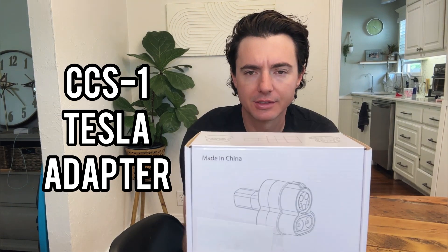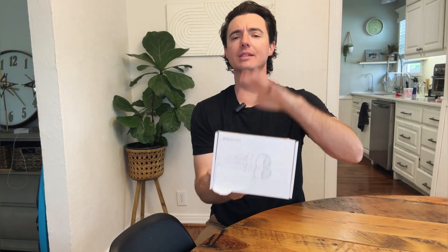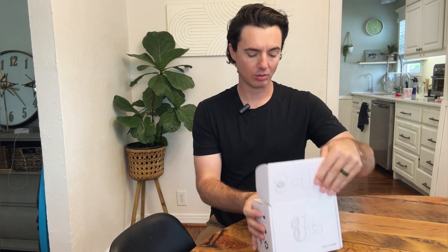Hey guys, all right, today let's go ahead and do a quick review of the CCS1 charging adapter. This is for Teslas and you can use this adapter at your local charging stations. Let's go ahead and open it up and show you what we got.